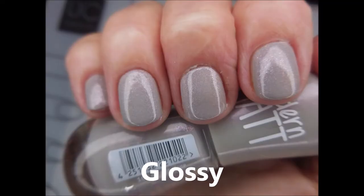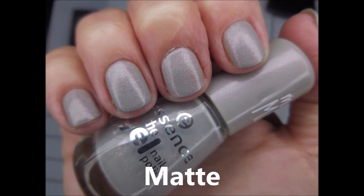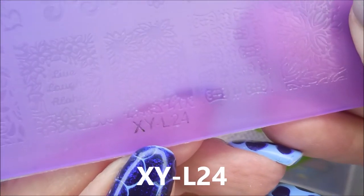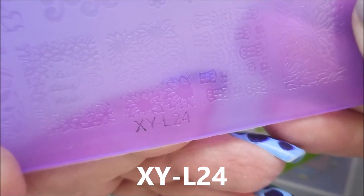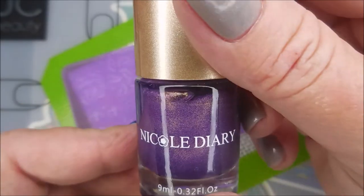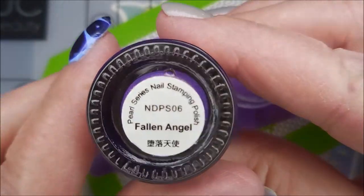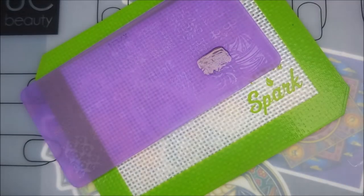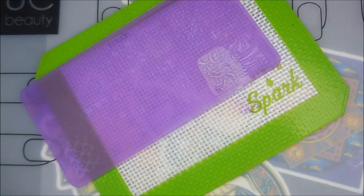Going around the edges to tidy it up. Here's the glossy version and the matte version - and now we're gonna stamp! I'll be using XYL24, which is an AliExpress acrylic plate, my monocle stamper, and the Nicole Diary Fallen Angel stamping polish, and my clear jelly scraper. I'm just going to use a couple of different images off this plate.